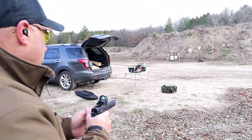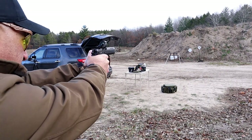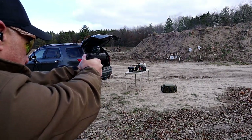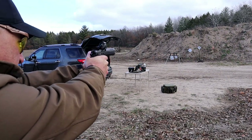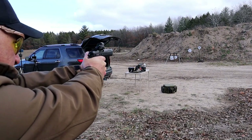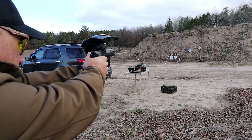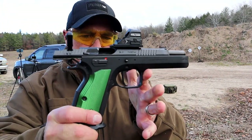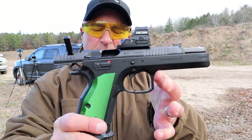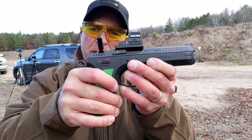All right, let's see how I do from this distance — we'll start on the right. Wow, this thing is sweet! Really like it. Huge fan of CZ's, and this is my first time out with this gun.